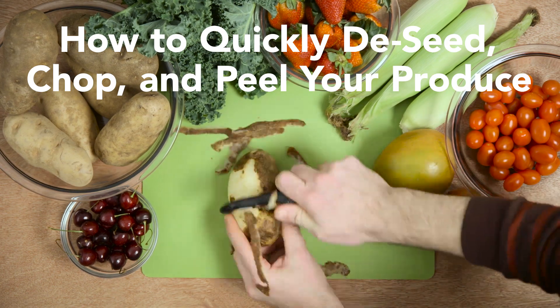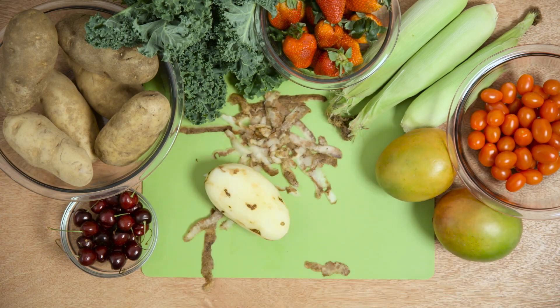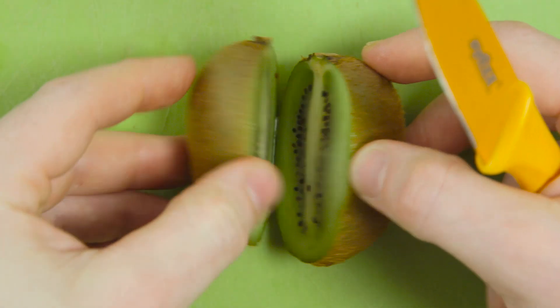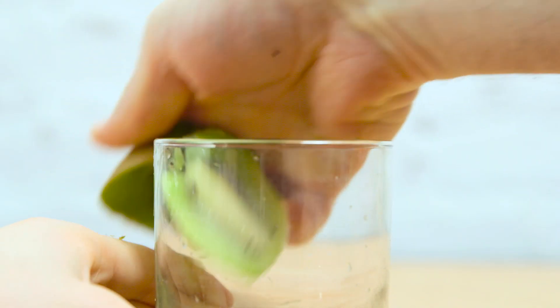Food prep is one of the most time-consuming parts of cooking. Here are some tips on how to quickly de-seed, peel, and cut your produce. You can easily peel kiwis and mangoes by cutting them in half, and then pushing them down along the edge of a glass, separating the skin from the fruit.